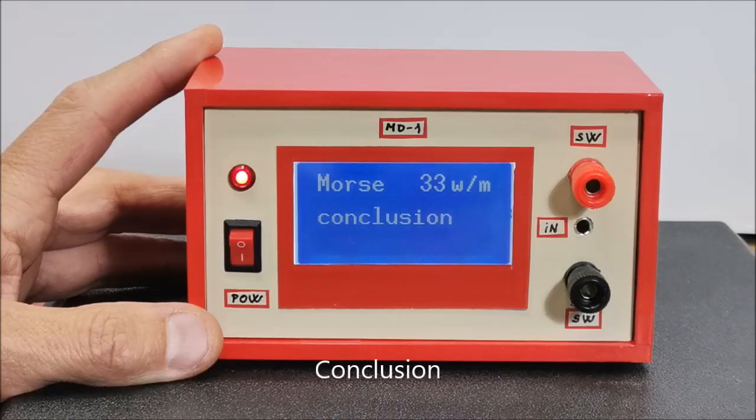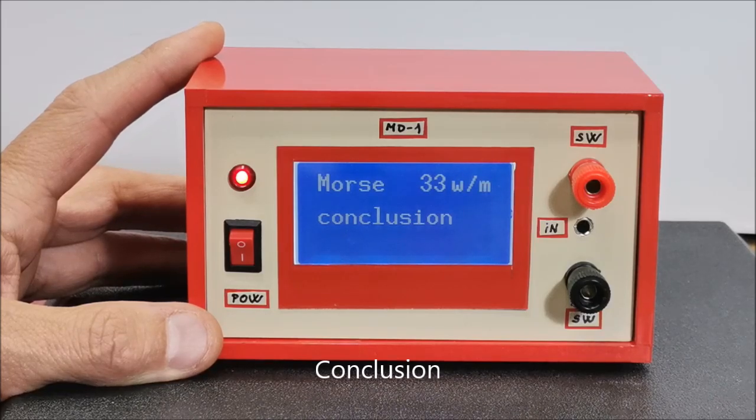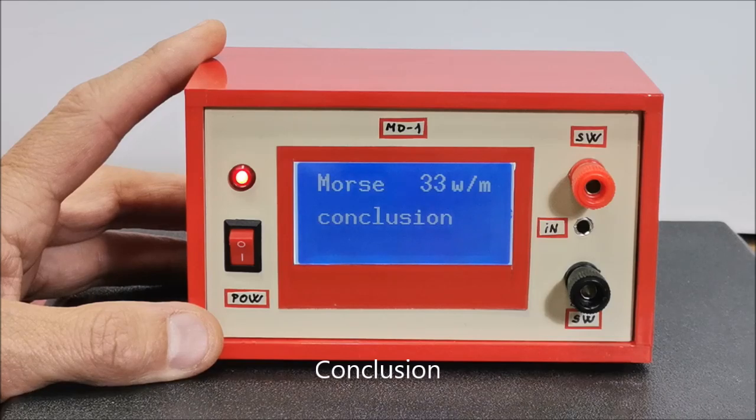And finally a short conclusion: Morse code remains an essential skill among amateur radio operators. It facilitates global communication, enabling enthusiasts to connect with others worldwide. Despite the availability of modern digital modes, many ham operators continue to use Morse code as a reliable and efficient means of communication. The device presented in this video is especially useful for ham radio beginners and also shortwave listeners who can monitor CW communications without knowing Morse code. In one of the following videos I will describe a device with a reverse function, which will convert any text typed on a PC keyboard into a Morse code signal.